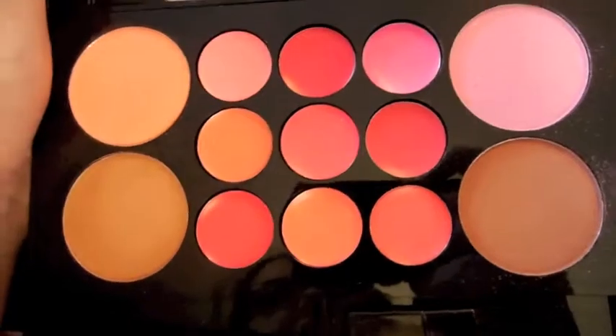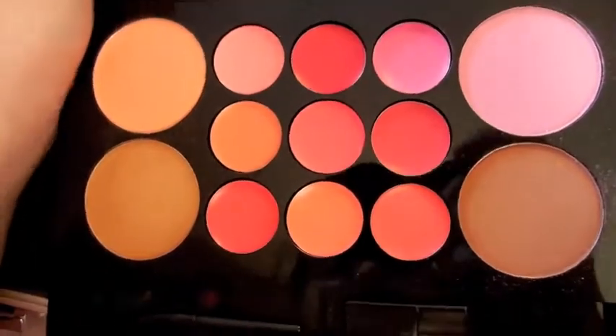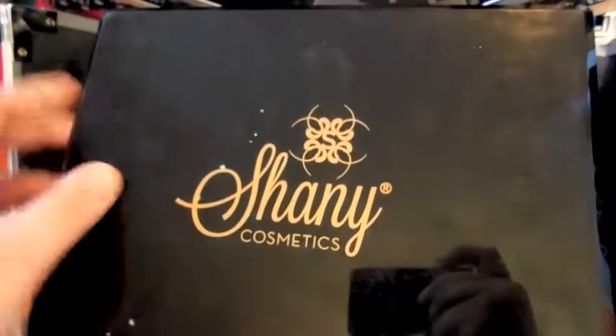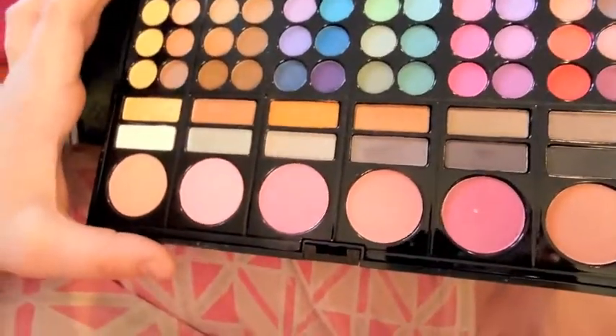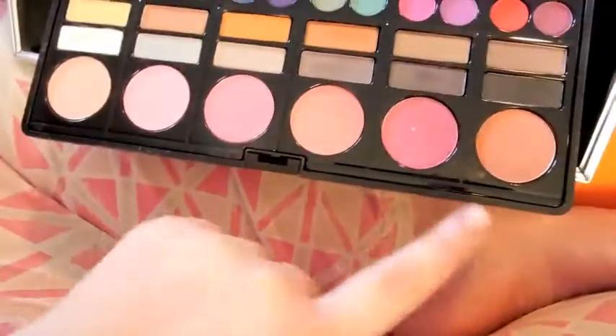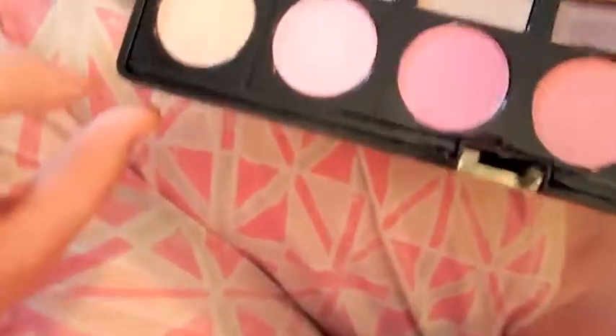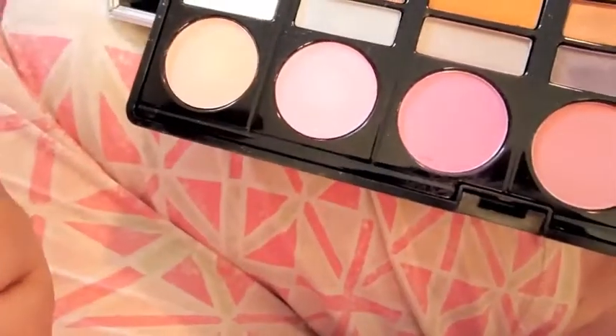The next palette has nine lip glosses, two bronzers, and two blushes — so again multiple products in one. The lip glosses are very pigmented. And then the final palette is my Shani Cosmetics palette — it has multiple eyeshadows and blushes and bronzers. Most of the bottom row are blushes, a few I'd consider bronzers, and one is a highlight. Each row of two shadows is almost like its own little palette.